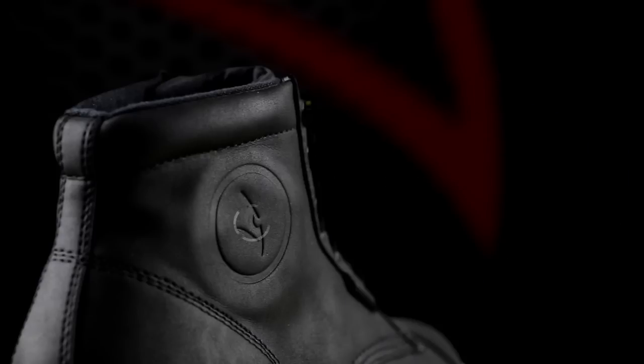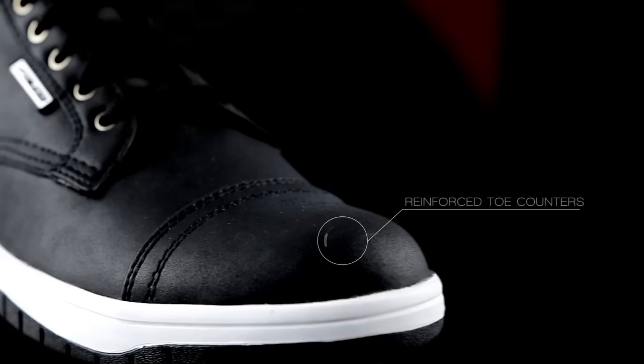The combination of internal D3O ankle cups and reinforced heel and toe counters enhances protective levels against impacts.